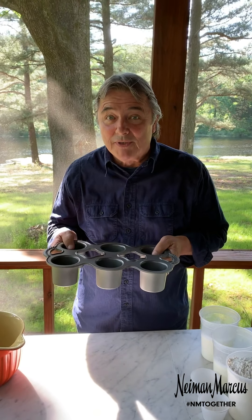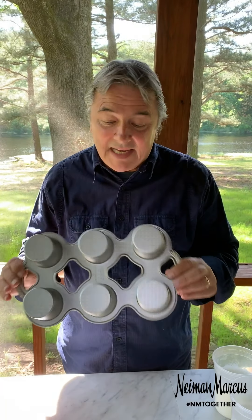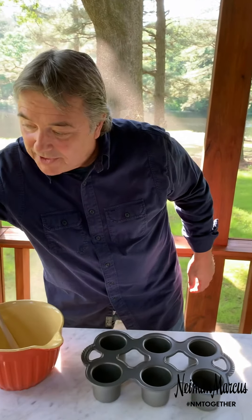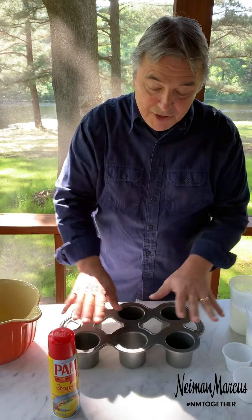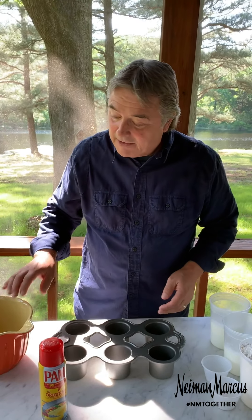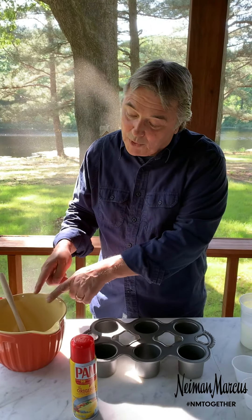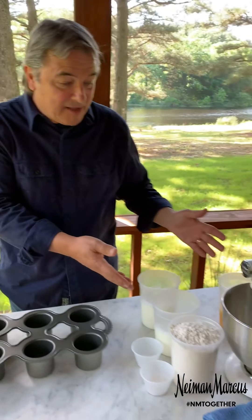The first thing you want to do is get yourself a really good popover tin. I really like this one — it's probably a cast iron with maybe a little aluminum in it. We're going to have to spray it, so make sure you get yourself some good spray so they don't get stuck. You'll also need a little bowl, because once we make the batter we're going to pour it into the bowl and then into the popover tin.